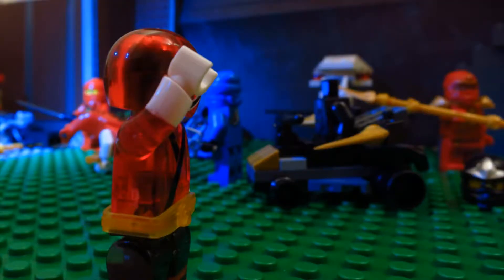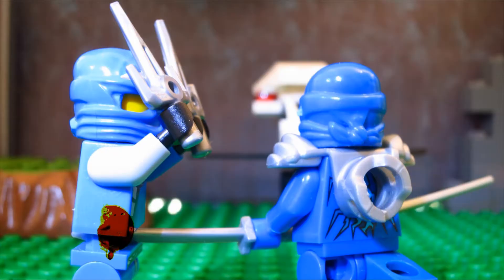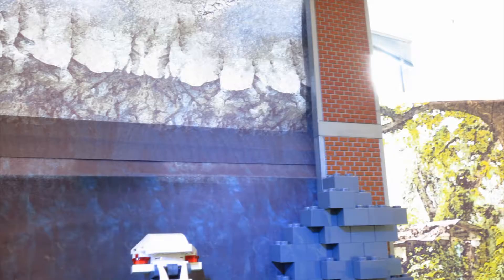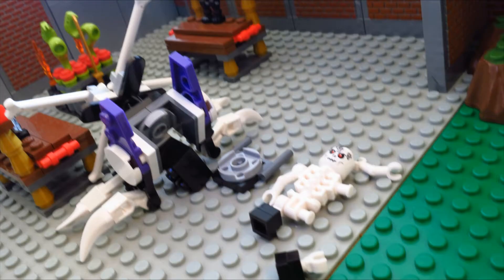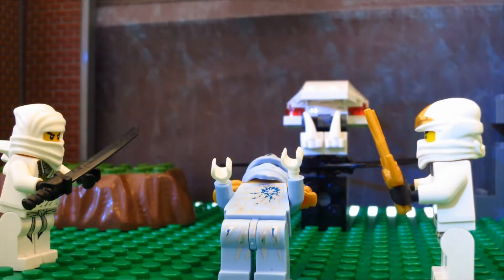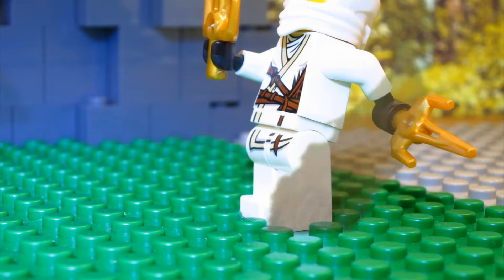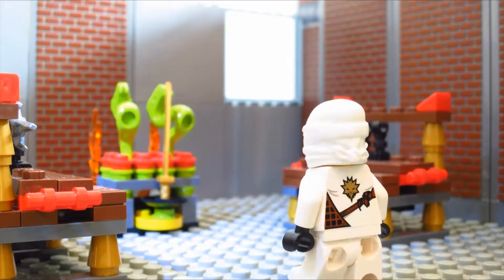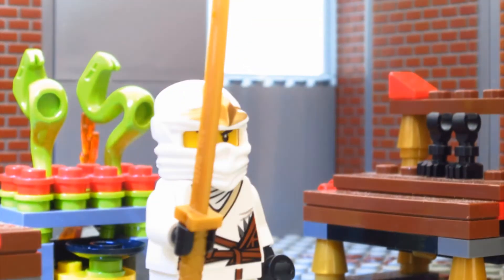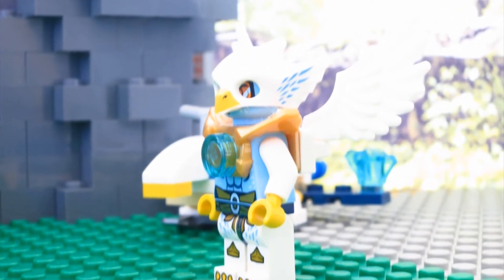Lord of the Rings, Star Wars sets — that's not necessarily entirely LEGO's fault, it's the respective license companies, but the prices are way too high. For example, the Old Republic Sith ship is way too expensive, Jabba's Palace is way too expensive, and most of the Lord of the Rings sets are way too expensive. And the Star Wars Planet sets are so ridiculously priced — $12.99 for a minifigure, a minikit set which used to be £4.99, and a planet. It's disgusting. And the Ninjago small sets that come with the cards — the booster packs — are also rip-off prices.